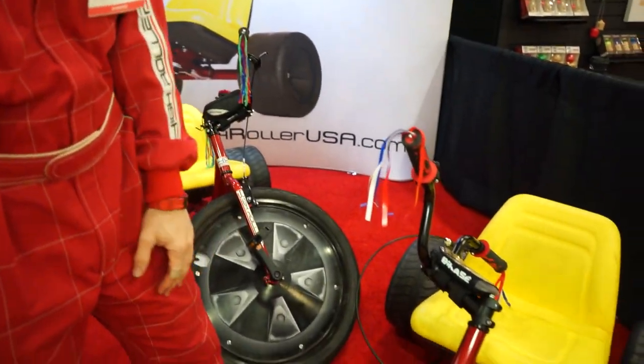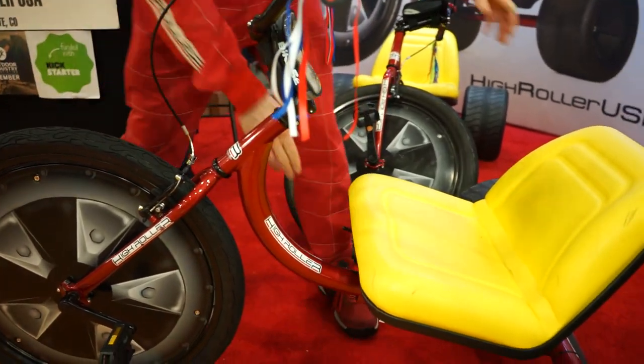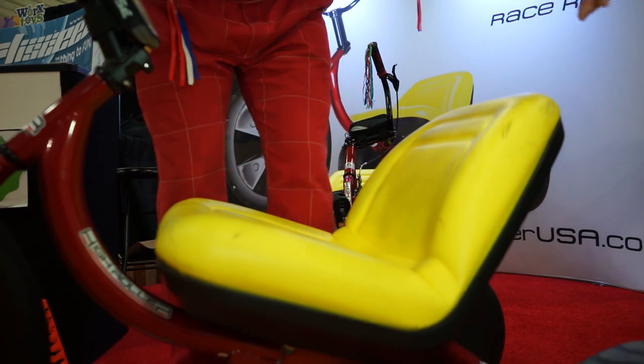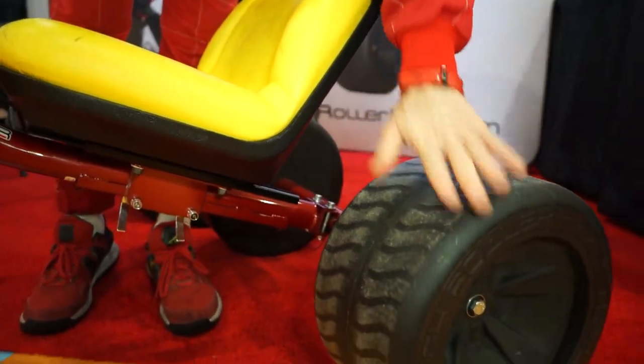I'm Matt Armbruster, designer and owner of the High Roller Adult Size Big Wheels. New for this year, this is our first production sample from our new factory with new molds and new tooling — version 2.0. It looks similar, but with a lot of tweaks: redid the fork geometry so the steering's not as heavy, included a quick-release seat slider, improved rear axles so the wear on the tires is even better — we can probably get three to four hundred miles out of these plastic rear wheels.